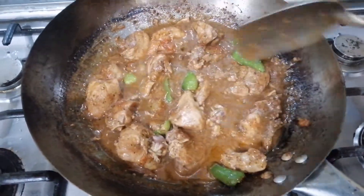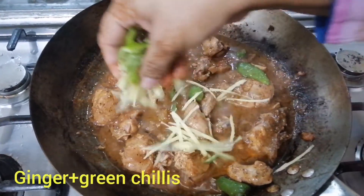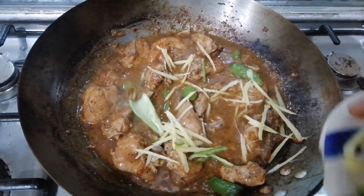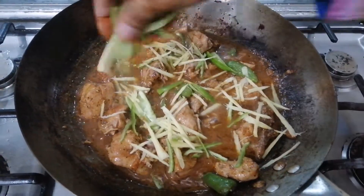We will put the ingredients in the pan and keep them cooking in the pan.